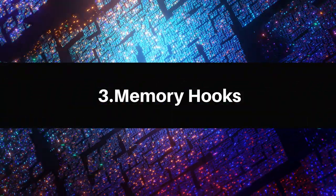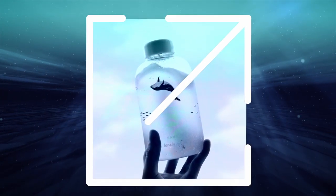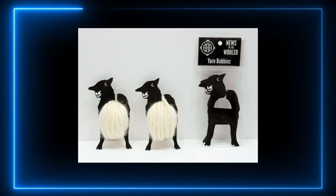The third design tip is memory hooks — think about how you can add something to your design that is unique and will embed itself into the memory of the viewer. It needs to be relevant to the message and brief. This bottled water design does it really well — people remember the cool concept of the whale on the design; it becomes a talking point. Then there's this brand selling fabric wool — the packaging is creative, fun, and memorable, likely allowing them to sell at a higher price than competitors.